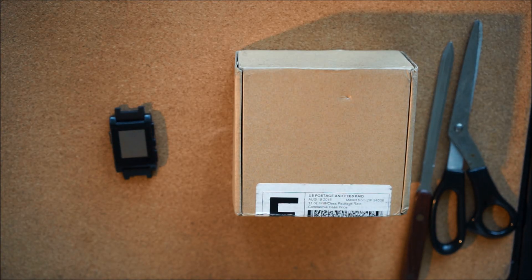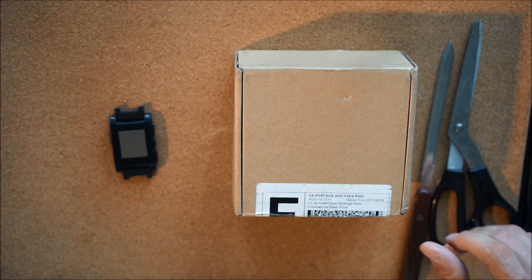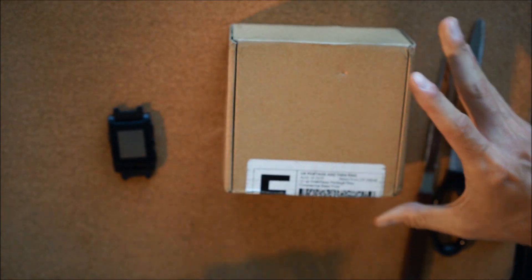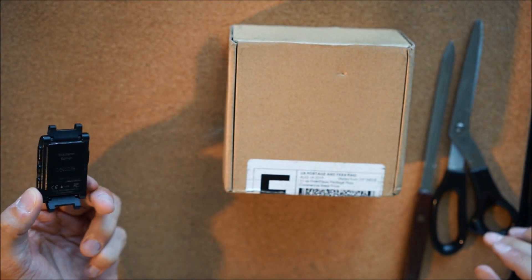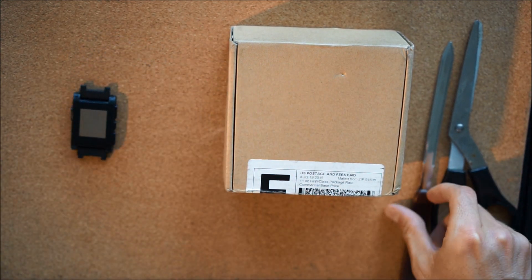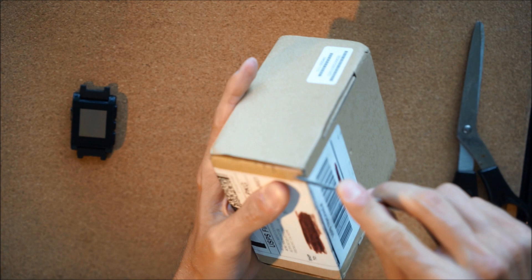Hello YouTubers, what I've got for you today is a comparison and unboxing of the new Pebble Time Steel and a comparison to the old Pebble Kickstarter edition from the very first release date. Let's get this open.